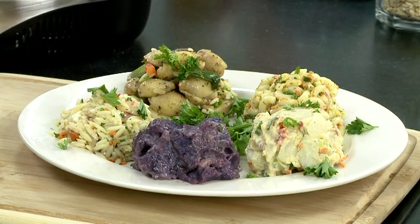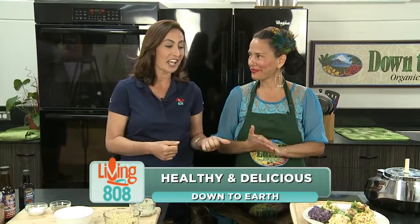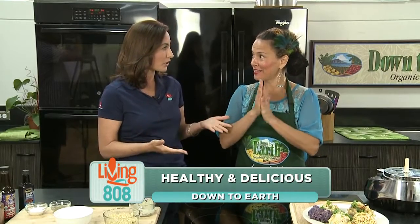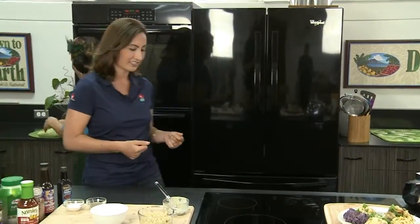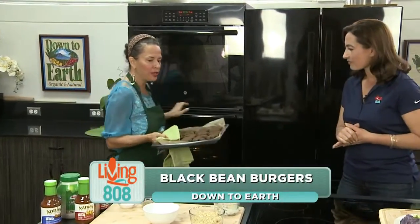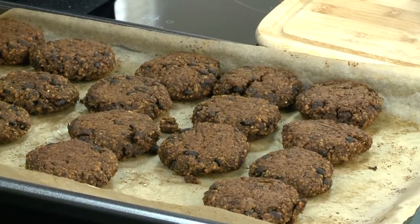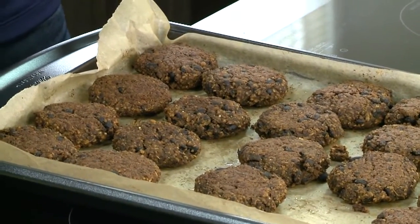We are back here at Down to Earth's community kitchen. We've got Mama T to my left, and our burgers should be just about done. So we're going to get those out of the oven — they take about 30 minutes or so. You want to flip them over so you get them cooked really, really well on both sides. And what we have is a little slider here. They kind of look like cookies, chocolate chip cookies.